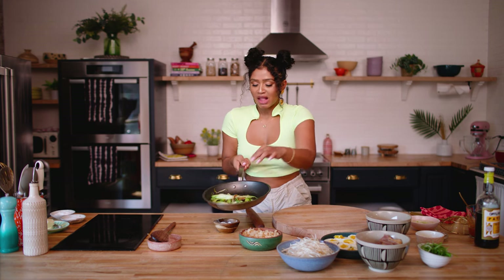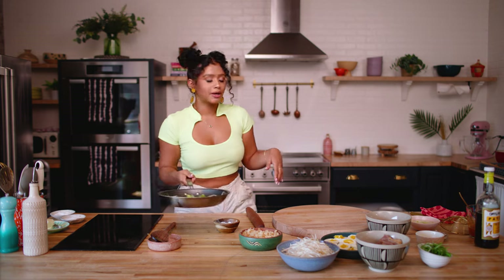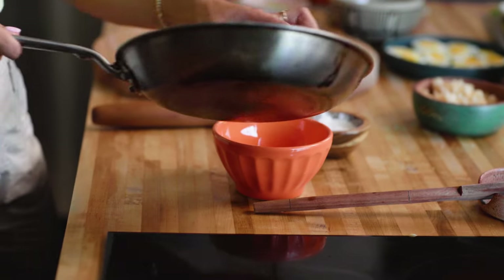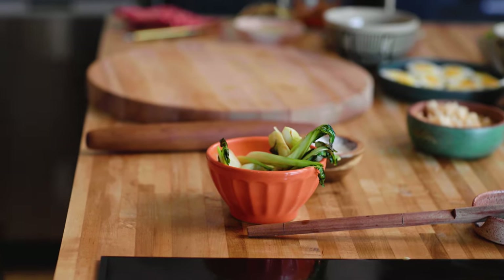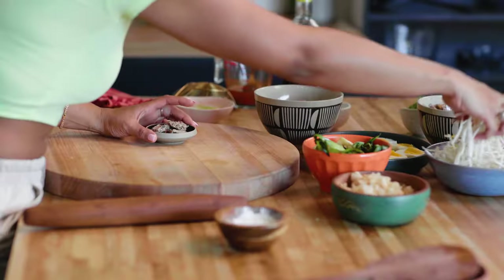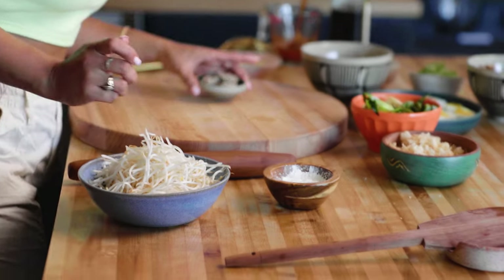The bok choy is perfect — nice and brown and soft, and the scallions are cooked out a little bit. So we have all of our lovely toppings: we have shrimp, pork, scallions, boiled eggs, chicharron, mung beans that we're going to add into the palabok at the very last minute, and our tanapa. Now we're going to make our palabok sauce thick.